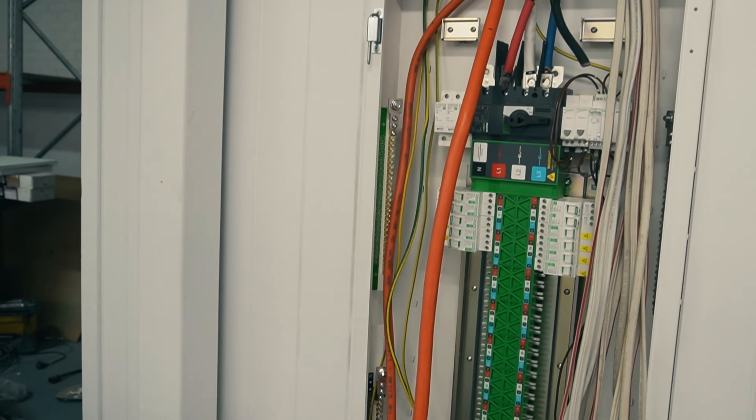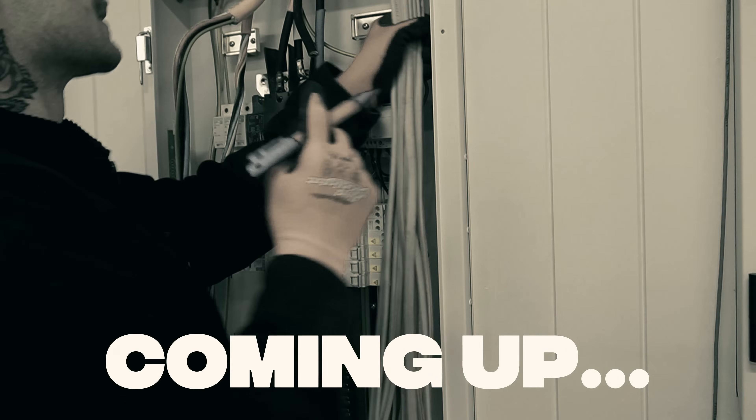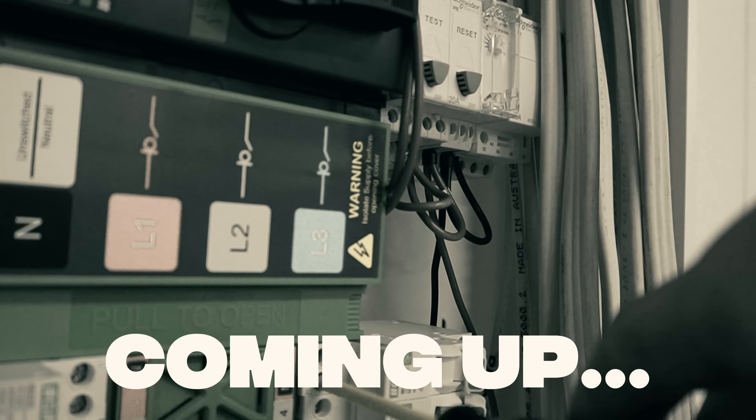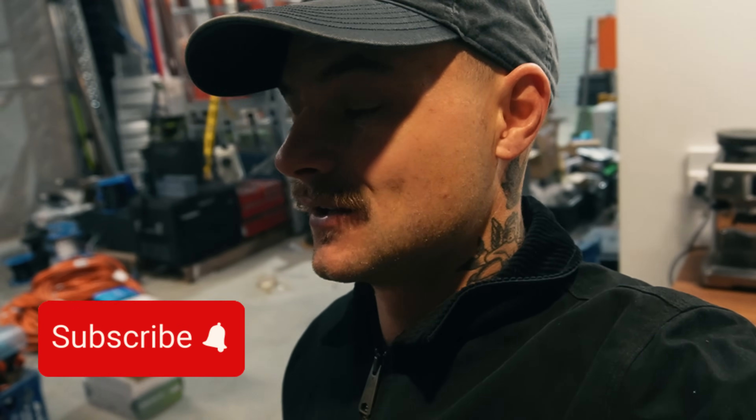Has anyone guessed yet what board we're installing? Want me to show you? It is the Clipsal Max 9. Welcome back to the channel. It is 5am on a Sunday, but I'm doing something exciting today. So I'm up early and I'm keen. I'm going to be fitting off the distribution board at our new shed. It's something pretty special - we're one of the first in Australia to be installing one of these boards.